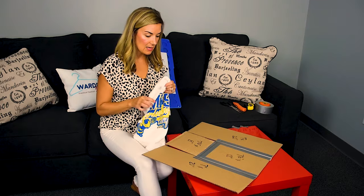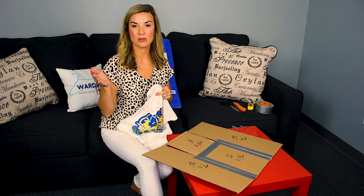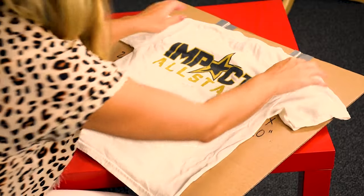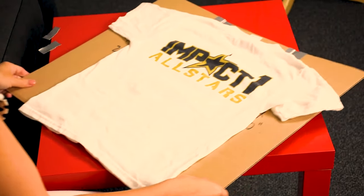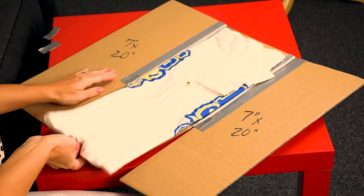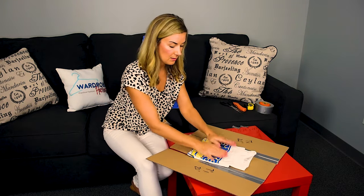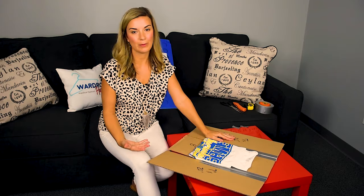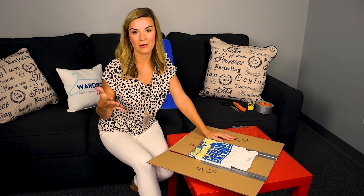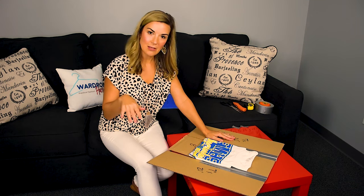I'm going to show you how awesome this works for a kid's t-shirt. I've got my daughter's t-shirt here and this can work for preschool clothes up to late elementary school. It's going to be really nice and easy for the kids to be able to fold their shirts and place them in their drawers — super nice, very well organized. They're going to be able to fold a t-shirt in under 10 seconds. It's going to help you out as well, give you more time to do other things in the home. It also gives your kids responsibility and shows them organization.